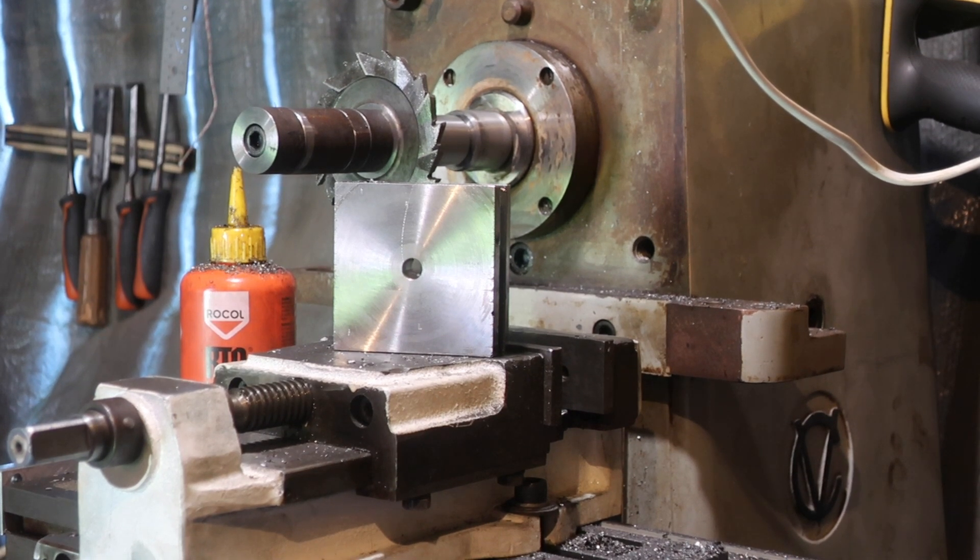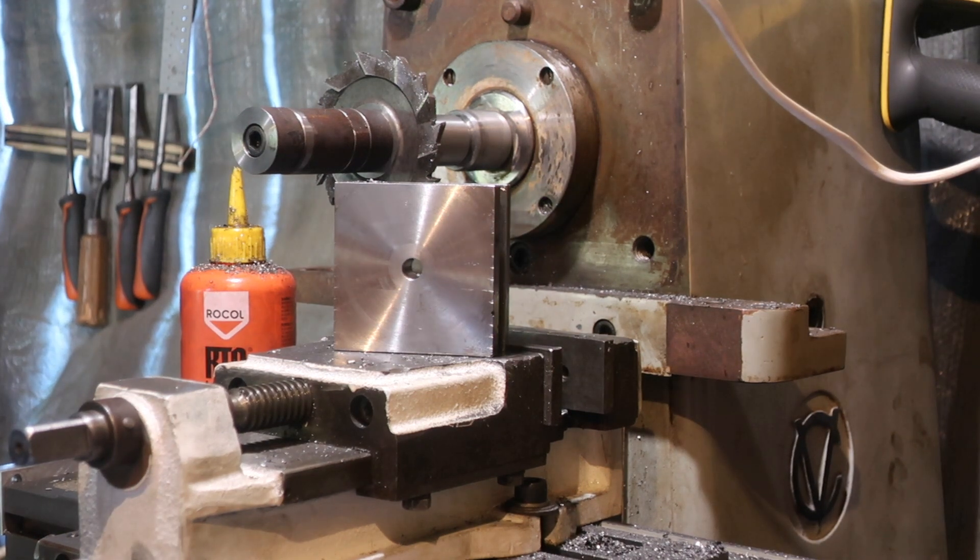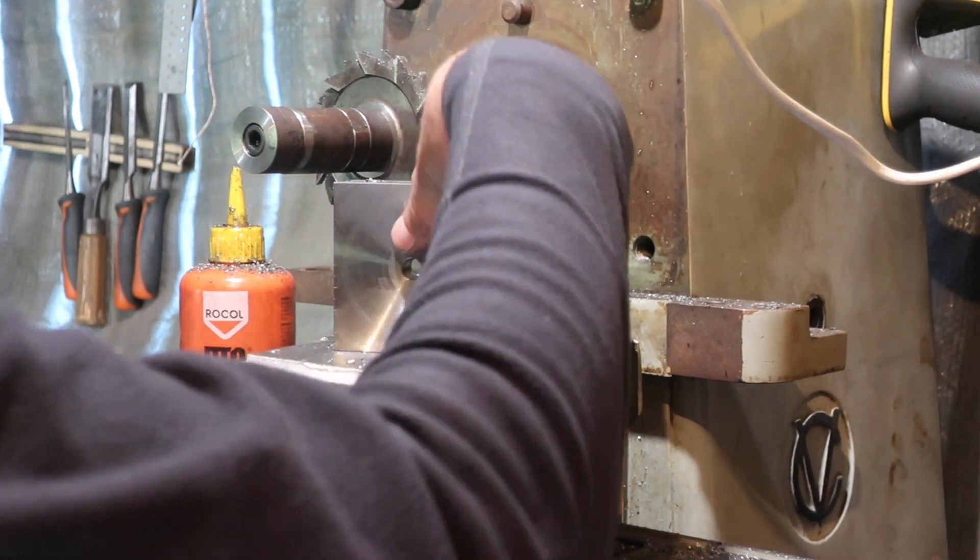I am currently making an indexing 4-way toolpost for the lathe. This is something that most people would say is an anachronism — 'Oh, you should be going for a rapid toolpost.' No, you shouldn't, not if you haven't really got the need for it.